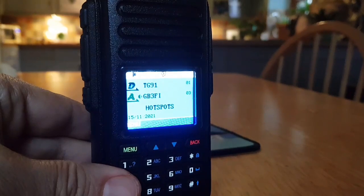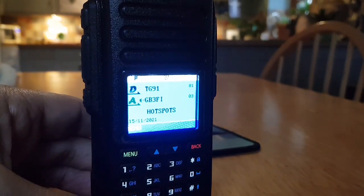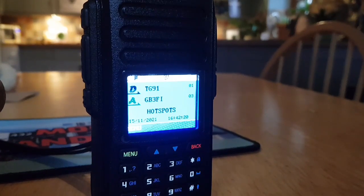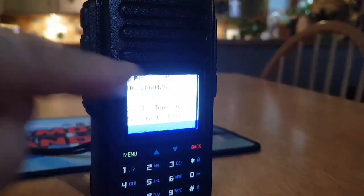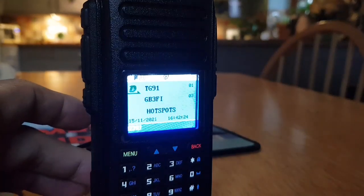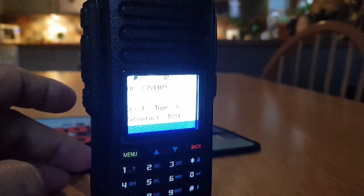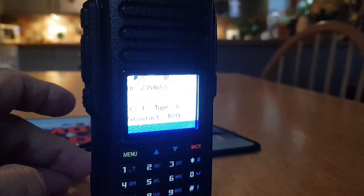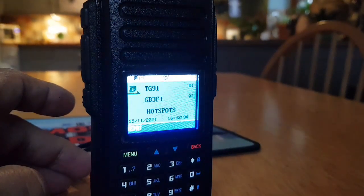Now what happens is when a talk group comes through it shows you the information, so it's like a monitor mode. I'll look in the instruction manual to see what the speaker function is actually called. It's so handy — you've got the DMR number, the color code coming in, type G.